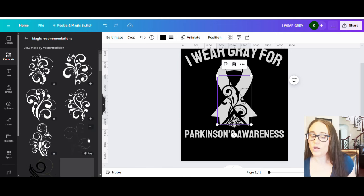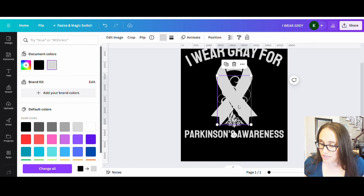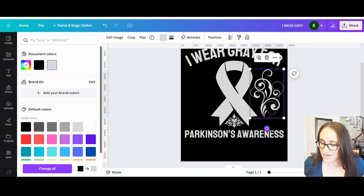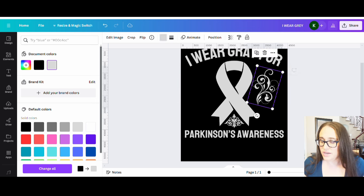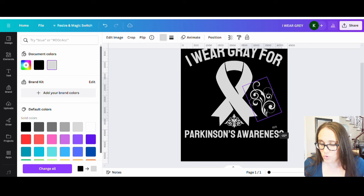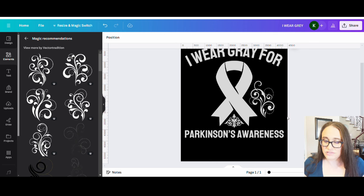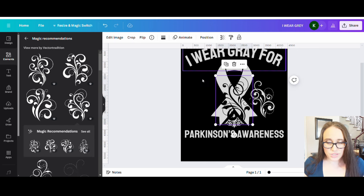You want to make sure all the flourishes kind of go together stylistically. There are a lot of them under magic recommendations, so that might work out really well. I'm going to start designing on one side first — since I want the design to be symmetrical, whatever I put on one side I'll put exactly on the other. I'll fill one side first and then figure out how to mirror it.